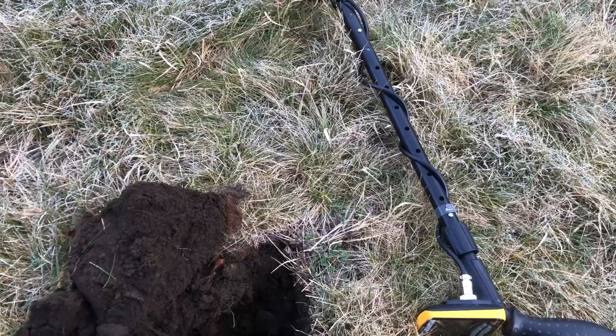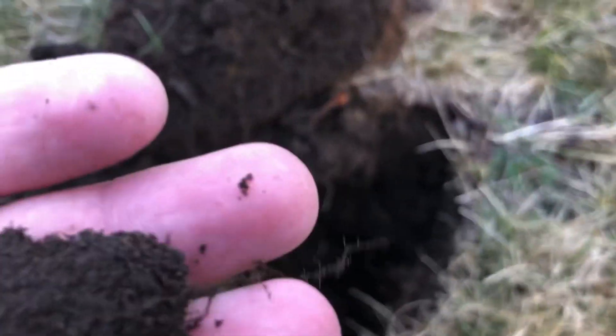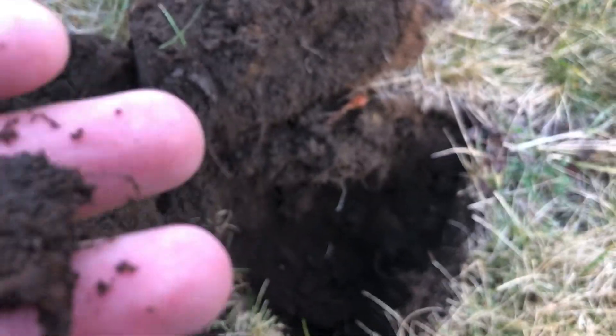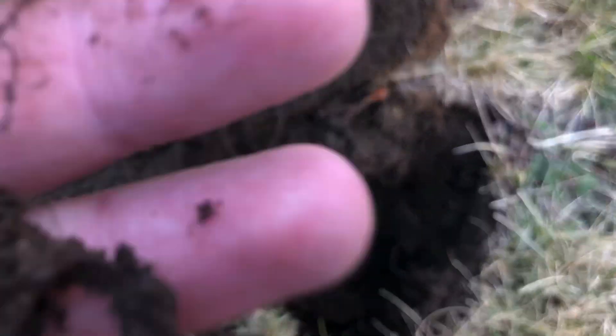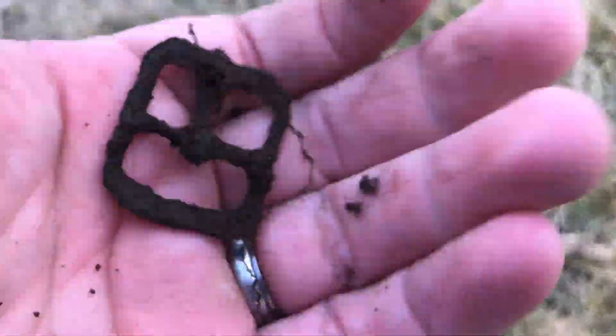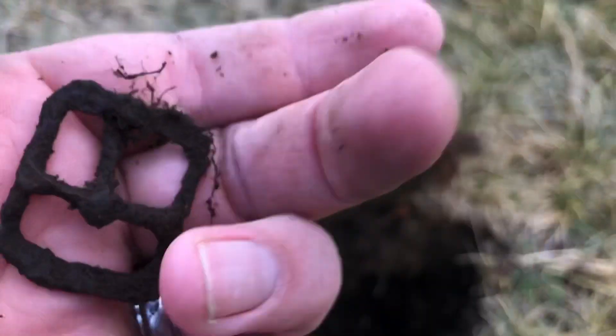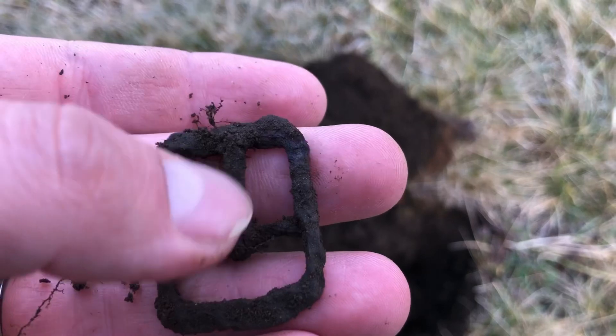Look at this — what did I tell you, sometimes you just gotta dig those iffy signals! Look at that — a buckle! It's a beautiful one. There we go, nice buckle, nice old buckle. It still has — wow — it has a little tang there.